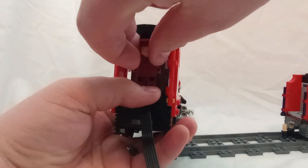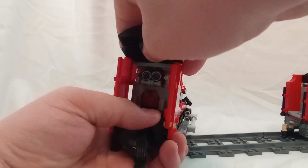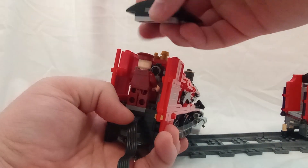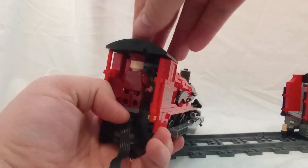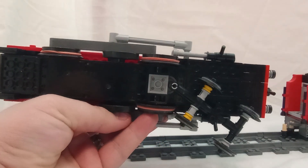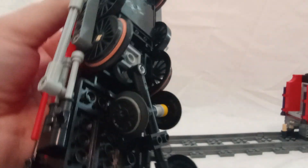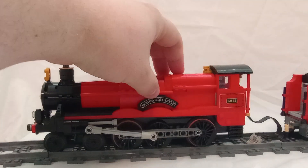This engine actually operates under the motor of the standard train motor instead of a separate motor, which is basically what most steam engines that I've seen have used. So if you look at the bottom here, there's the train motor right there, and you can kind of see how I did the wheel arrangement for it. I think the train motor works better, especially with the Powered Up stuff now.